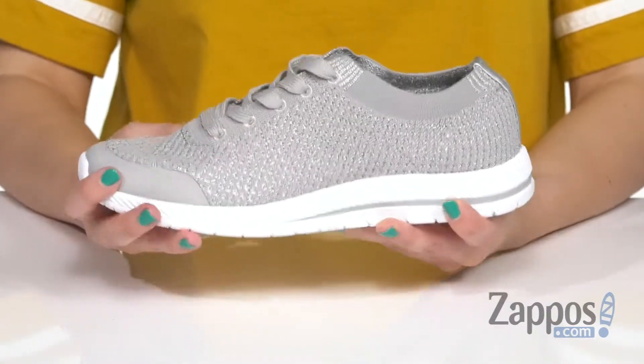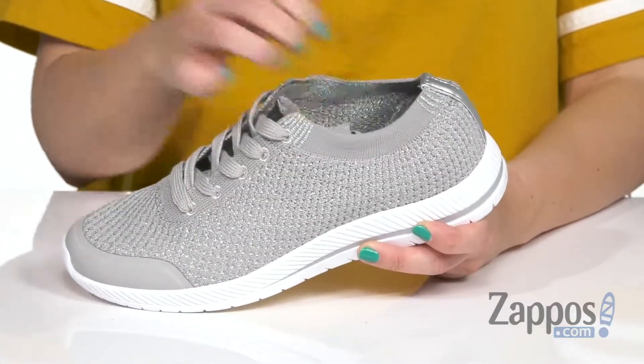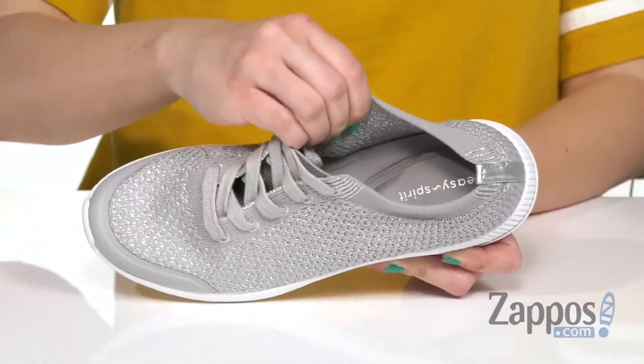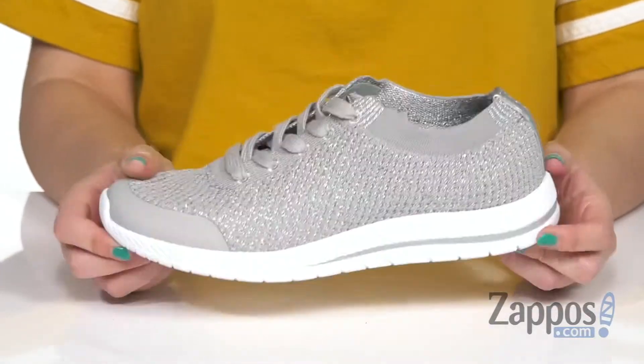These sneakers have a knitted upper with lots of sparkle woven in. It's easy to lace up and I really like the feel around the collar — it's nice and stretchy. You do have a soft interior that's breathable and some cushioning throughout that footbed for added comfort. It's really lightweight, nice and flexible too, and the bottom is going to be a man-made outsole.